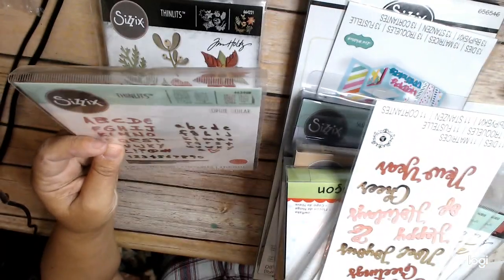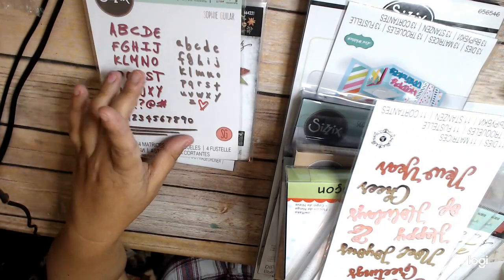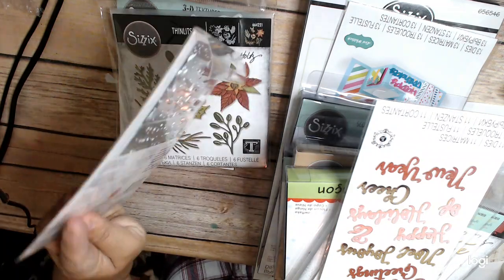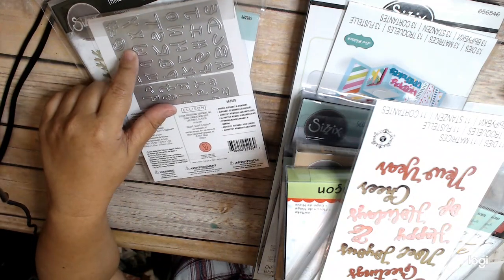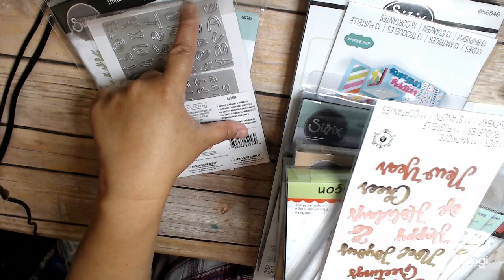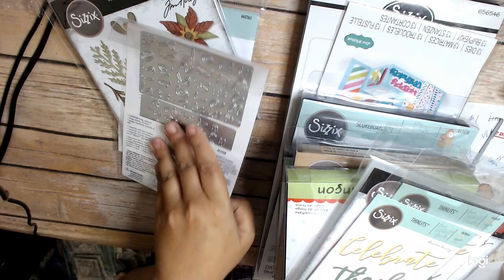And then this is the Sophie Gillier line — thinlets, letters, big numbers, all on one piece. I really appreciate that because it really sucks when you've got these little tiny dies. I have lost dies before and it sucks. I like that it's all in one piece.